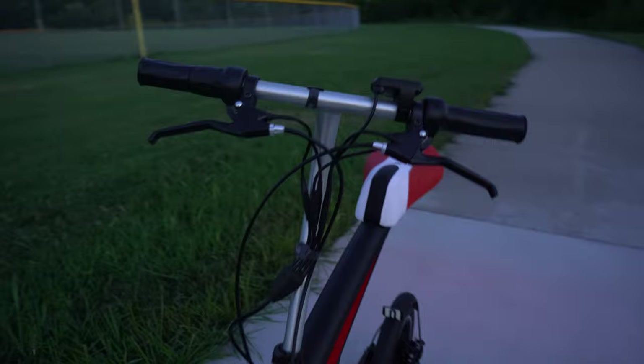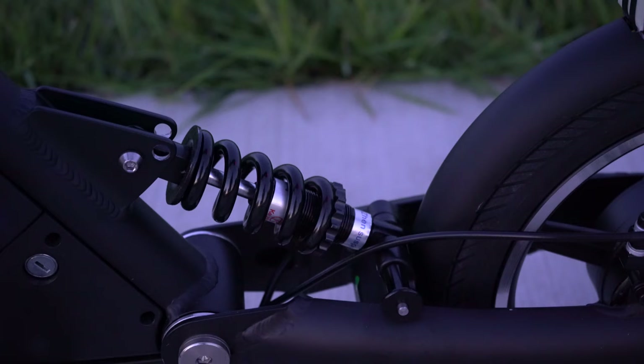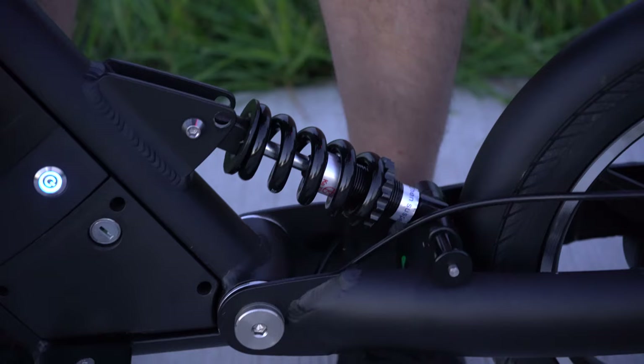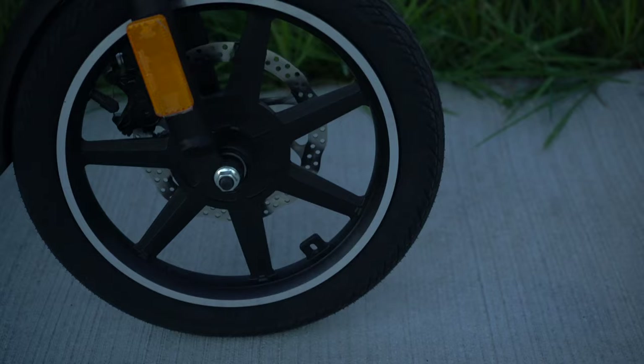Here you can see the fixed headlamp. I kind of wish it could turn along with the rest of the body when you turn, but it does a great job. Getting a closer look at the suspension, I'll put a little bit of pressure on there — you can see just how much comfort and ease you'd get with all those bumps.